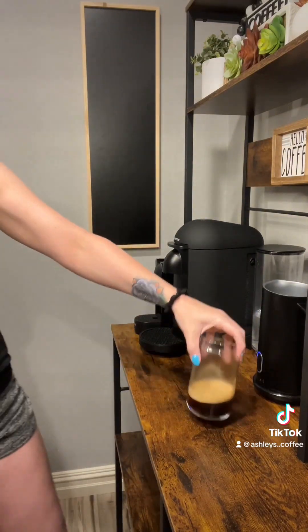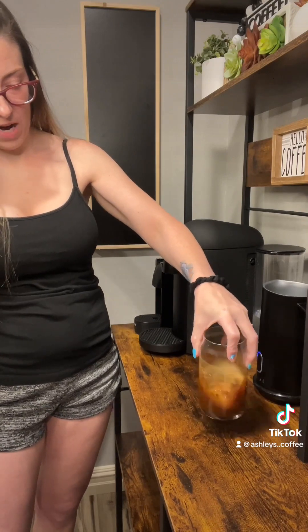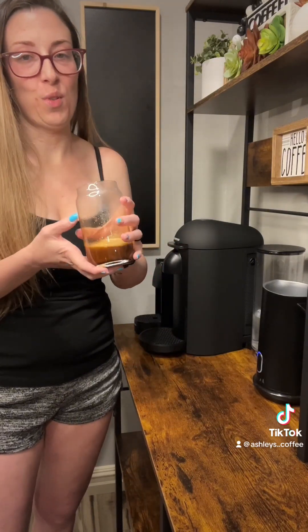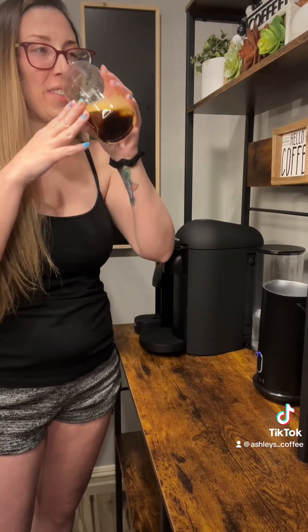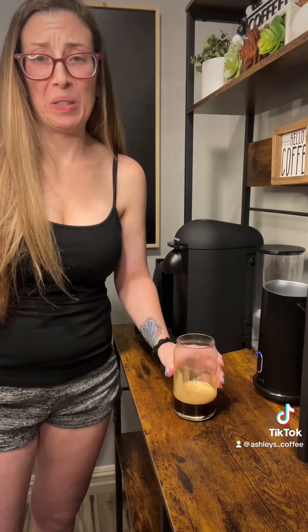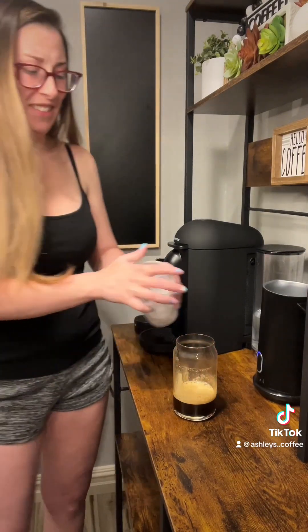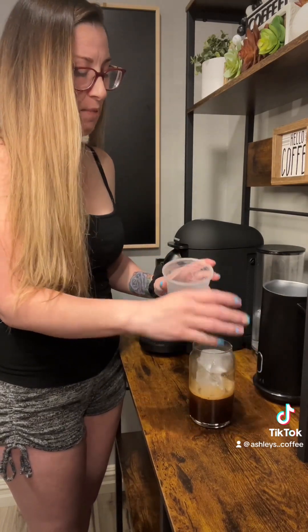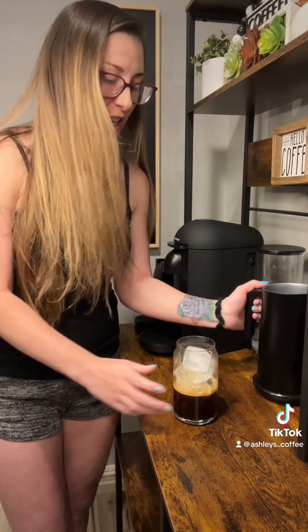Swirl that around — let's smell it. Oh, it smells strong. I'm gonna taste it straight. I'm new to straight espresso, I'm scared. Nope, not for me. It'd probably be good with milk, but without any cream or anything — not for me. Probably for people who like espresso straight, but not me.